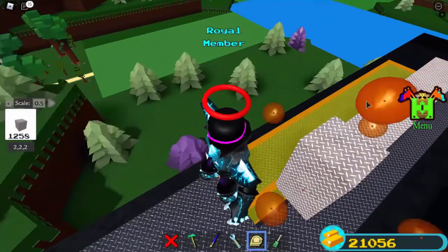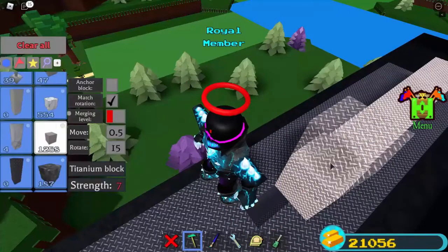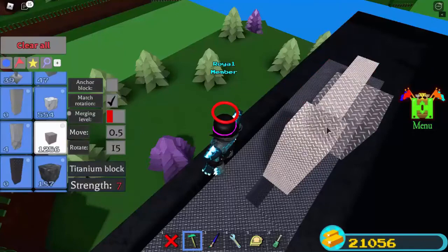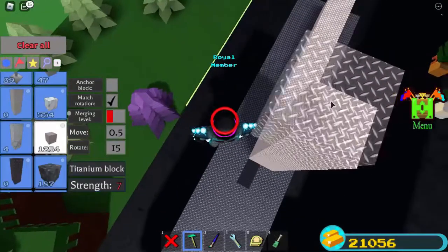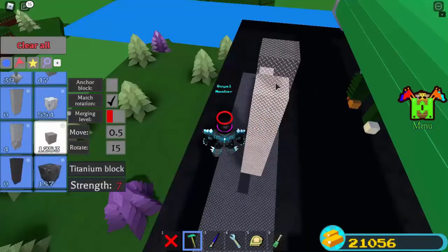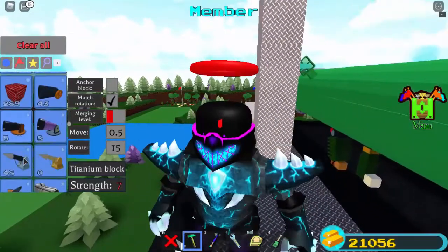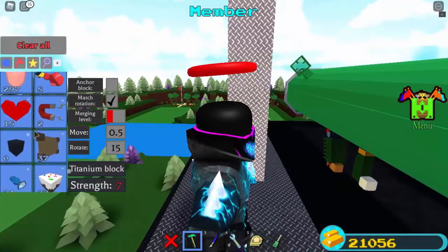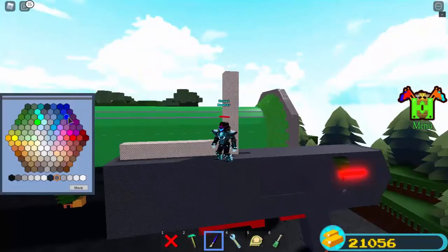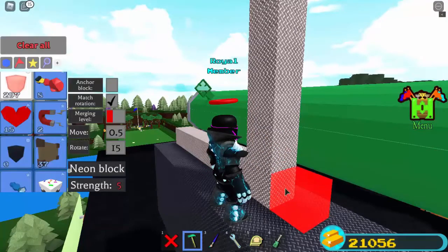Now to make ammo: add one block, scale it downward, set your scale to one. Place one, switch your scale to one, and scale all the way down just like that. It should look something like this. Now take a neon block — if you're making a blue railgun, make all these parts that color. I'm making a red one — red is my favorite color.